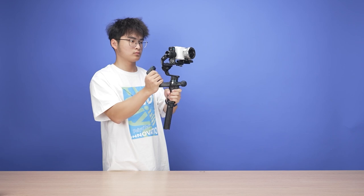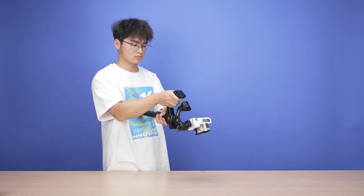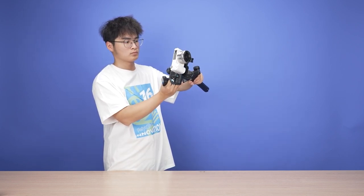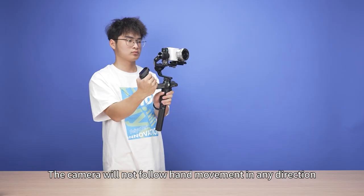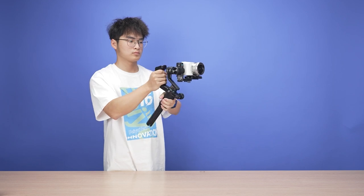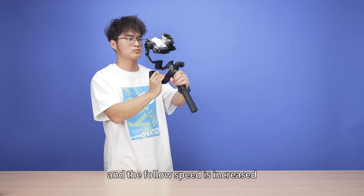Switch to FPV mode and the camera follows the movement of the hand in any direction, including up and down. Switch to lock mode and the camera will not follow hand movement in any direction. Switch to flash follow mode and the camera follows hand movement in any direction with increased follow speed.